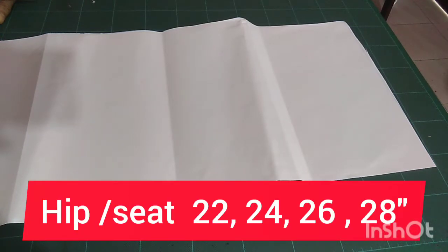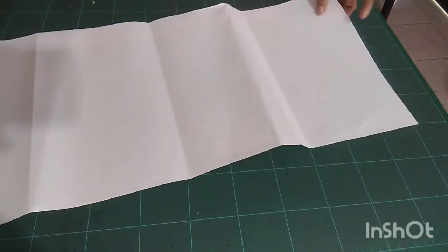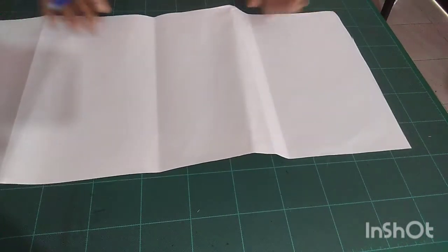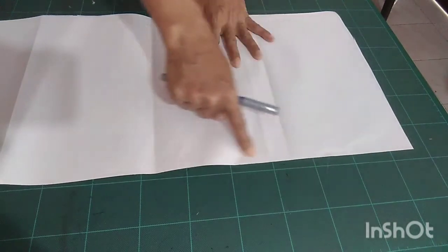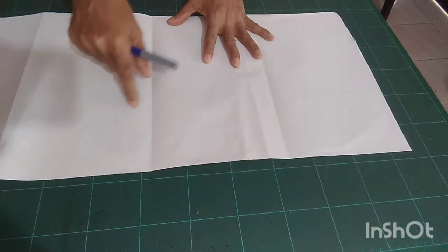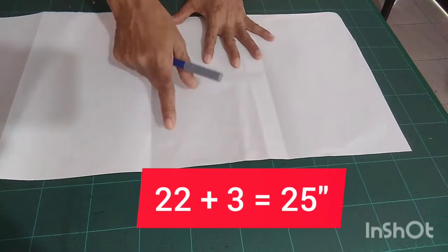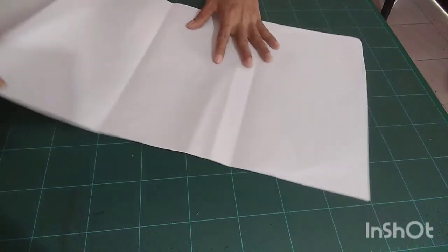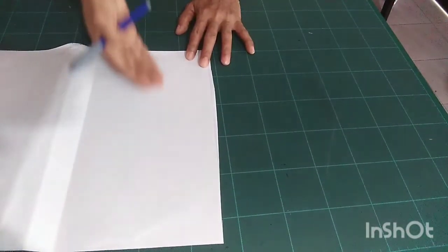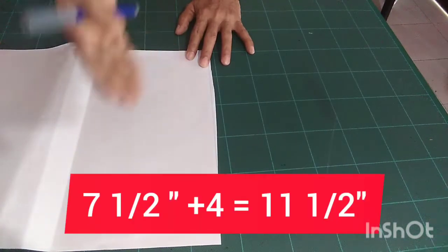I'm going to cut 22 inches. You can use fabric or a piece of paper like this. The width of my piece of paper is 22 inches, and adding 3 inches equals 25 inches. The length of the garment plus 3 inches — my garment length is seven and a half inches, so adding three inches equals